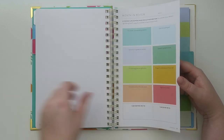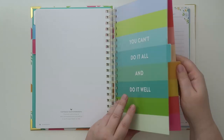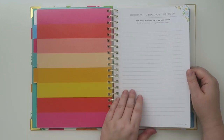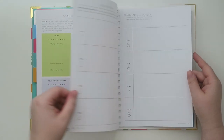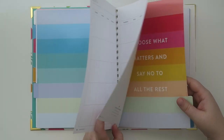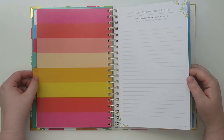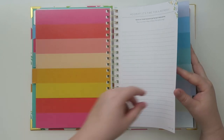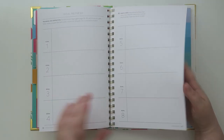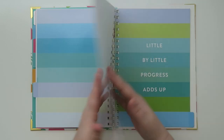All of these monthly pages appear to be the same. But on the fourth month it's different — it says 'hooray, it's time for a refresh. Write out your thoughts on the past three months.' So this is like a quarterly goal session. That explains why there were seven tabs — the middle one is your quarterly refresh where you can reevaluate your original eight goals and either adjust them or acknowledge goals you've already met, because a lot of things can change in three months.